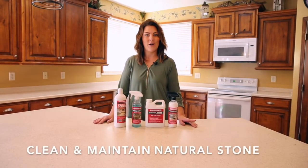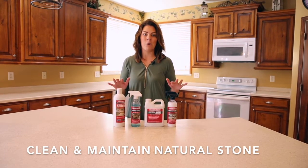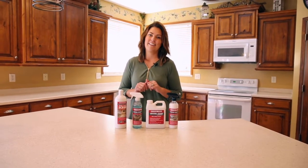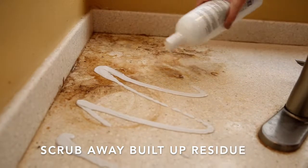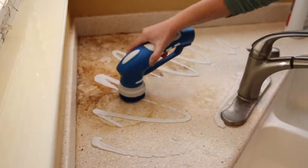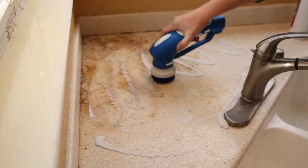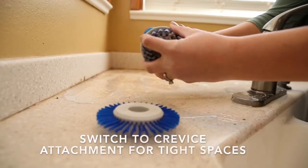Do you have natural stone in your home? Let me show you how to clean and maintain it with our favorite Stone Pro products. Let's get started. First, I'm going to start with our stone and glass scrub, which is all natural and non-acidic. It's perfect for all natural stone. To apply it and remove hard water and other stains, I'm going to use our simple scrubber.